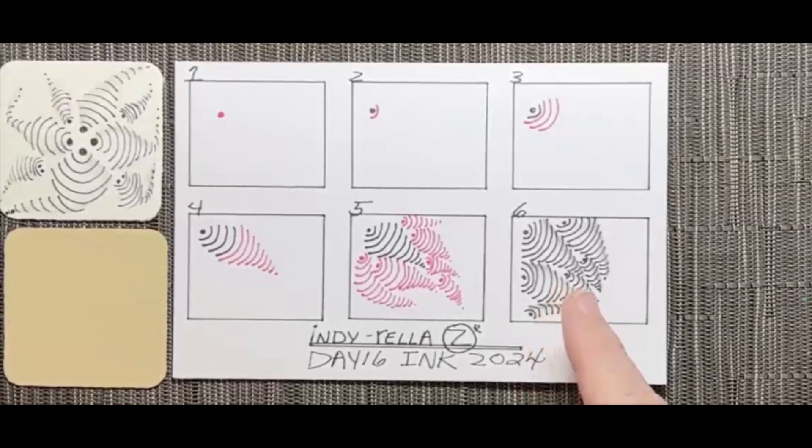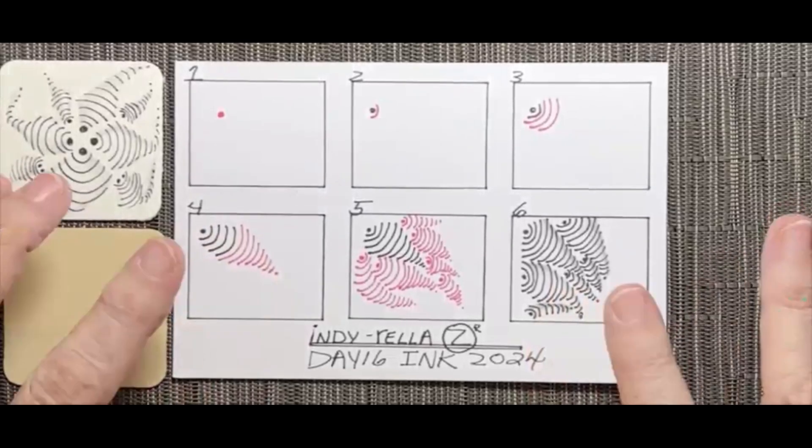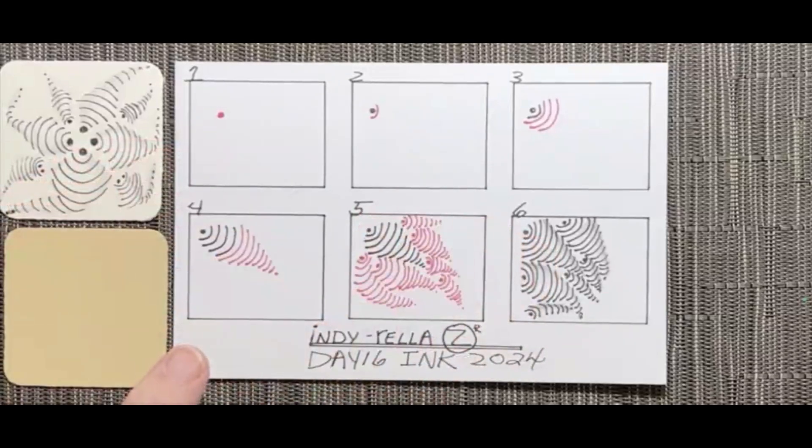We start our drawing by showing you the step-out. Here is the step-out, and we give you a chance to create a screenshot for your files. Step-outs are so important because that's the essence of the Zentangle method — going through one elemental line at a time so that you can create the new pattern. Today's tangle is Indirella, which begins with a dot and builds up with curved strokes that gradually get larger, giving the sense of movement. It's a perfect filler or texture pattern with an organic feel that is really fun to draw.